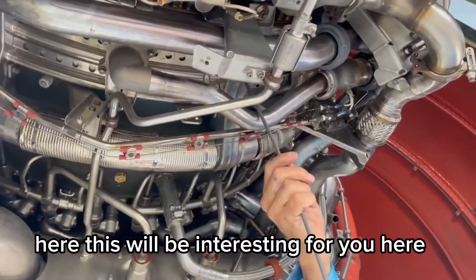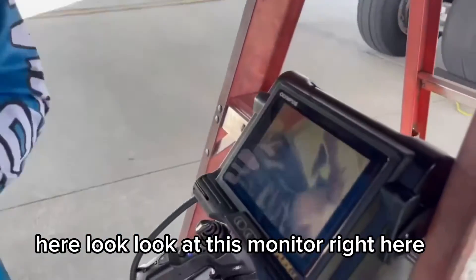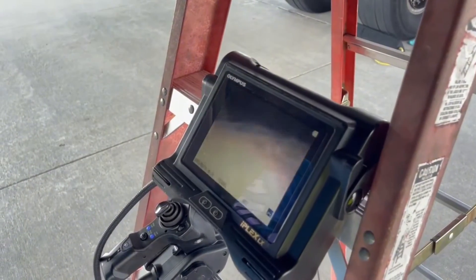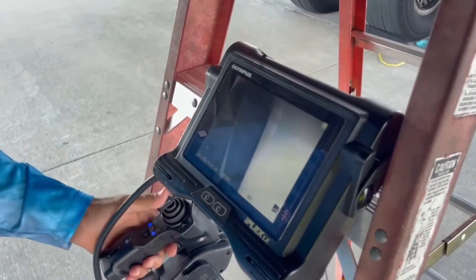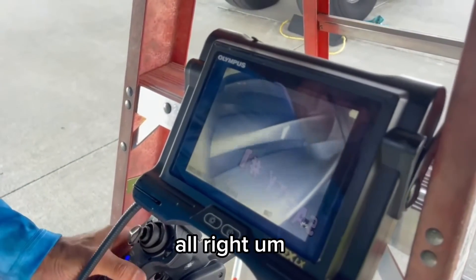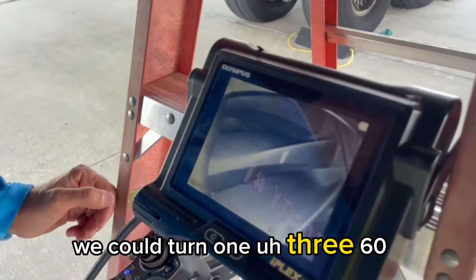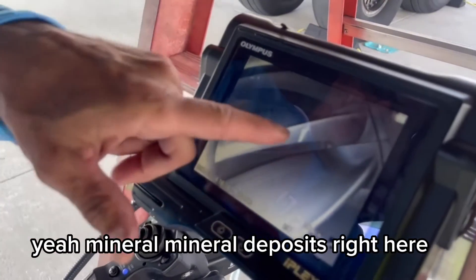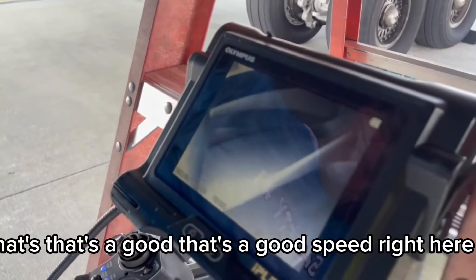This won't be interesting for you here — look at this monitor right here, watch. Alright. We can turn 360 degrees. You can see mineral deposits right here. That's a good speed right here.